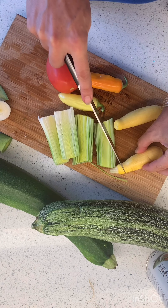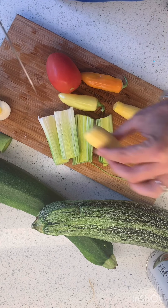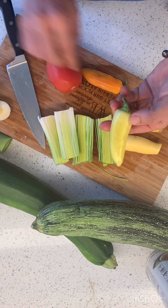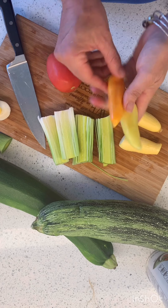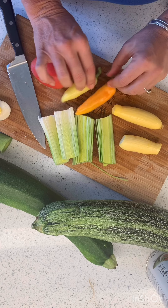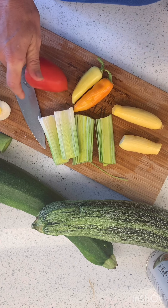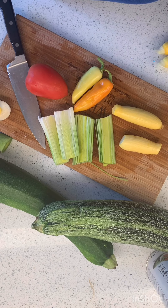So we're gonna chop this up, and chop up these cute yellow squash — because it's fun to stuff squash with squash, right? And these little cute peppers that my dad grew, and this one random tomato that I found in my fridge. We're gonna chop them up and saute them all down. It's gonna be so good.